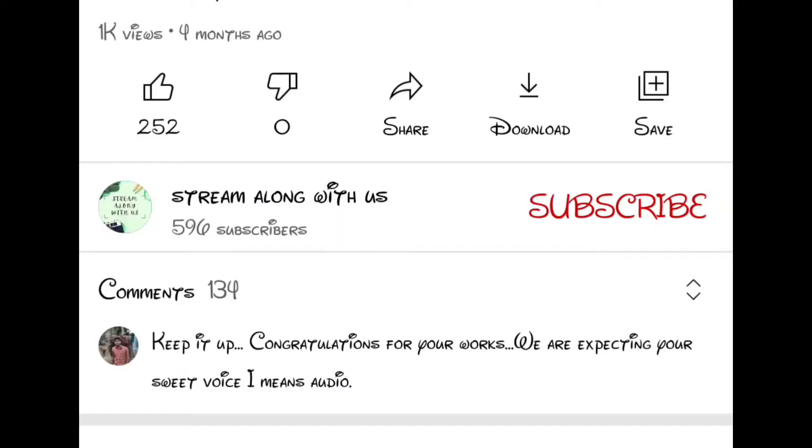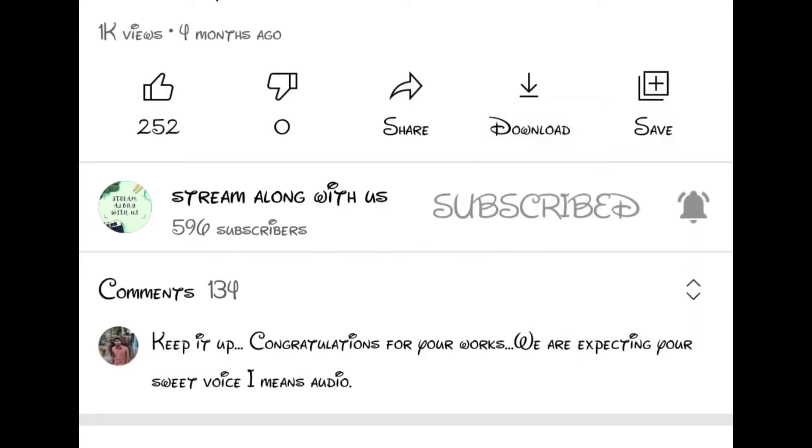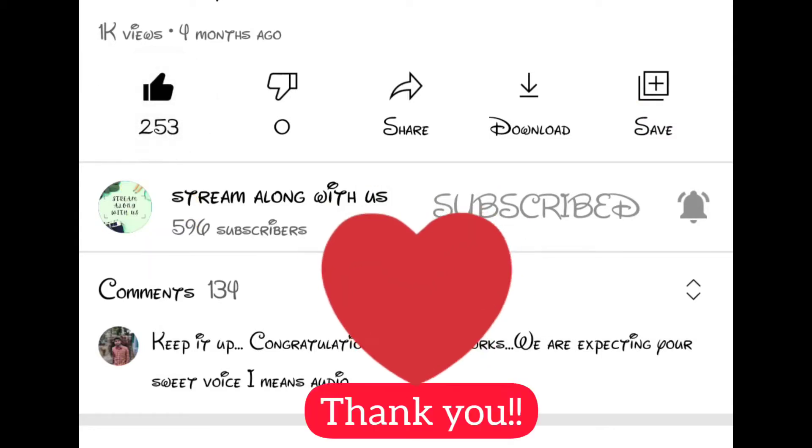If you are new here, please subscribe to my channel and press the bell icon to receive all notifications. Also please like this video. Thank you.